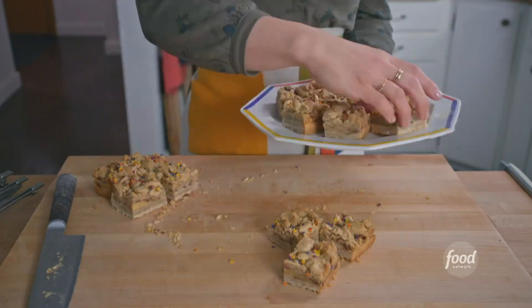Halva apple pie bars. It's a three-step process: I'll make the crust, the filling, and the top. Easy.